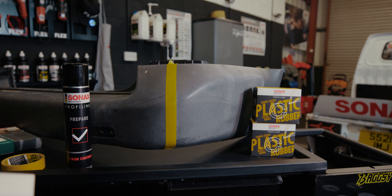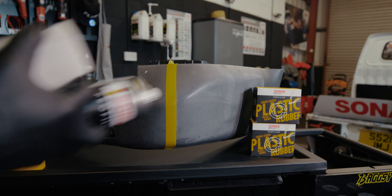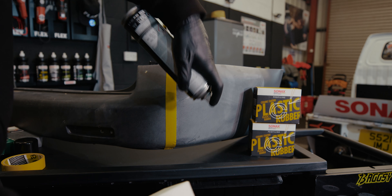Okay so here's the problem. This is obviously a real good test of the product because this is a horribly old and faded bumper. So I'm going to put a nice little tape line so we have hopefully a bit of a 50-50 to wow you guys. Let's put that down.